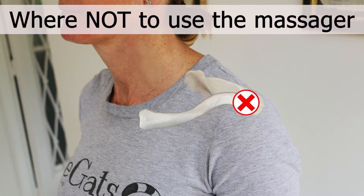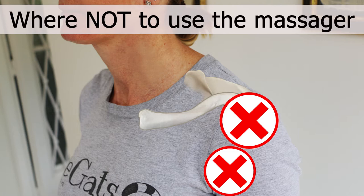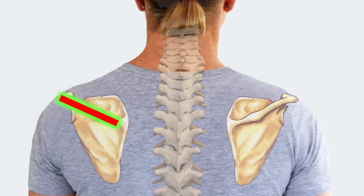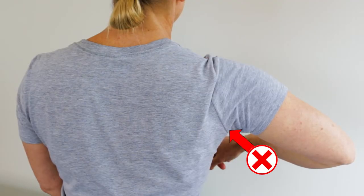Never use the massager over the AC joint, the biceps tendon, or the shoulder bursa. These areas are very sensitive and prone to inflammation. Just keep away from the top and front of the shoulder and the bony ridge of the shoulder blade. And don't go into the armpit area to access the subscapularis, as there are a lot of lymph nodes and major nerves in there.